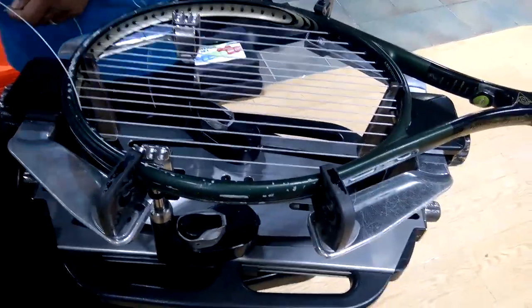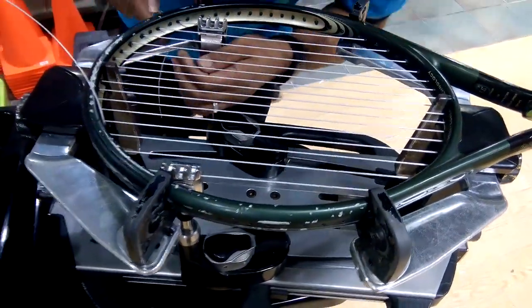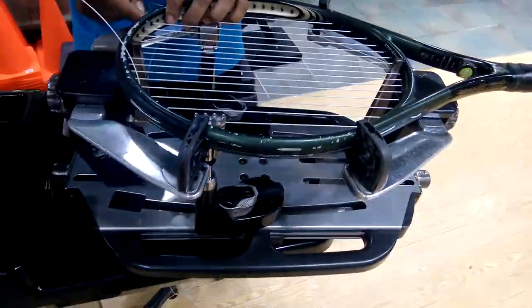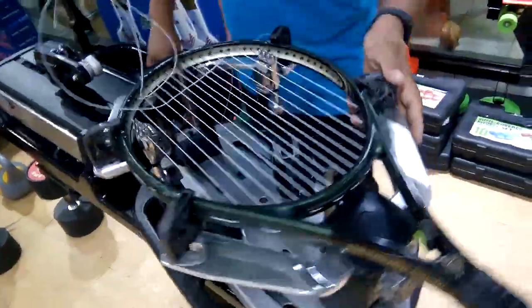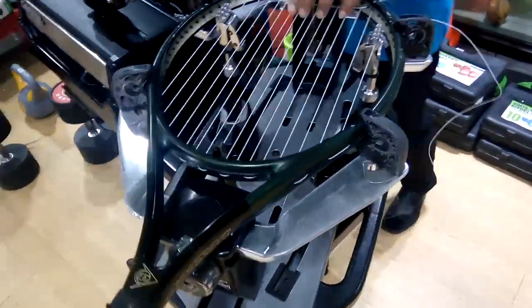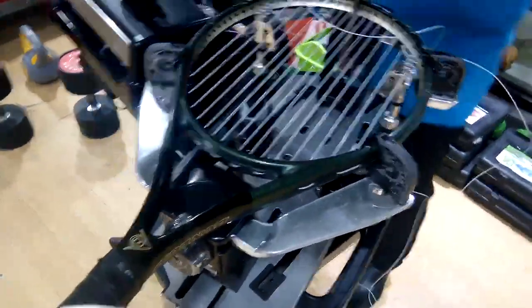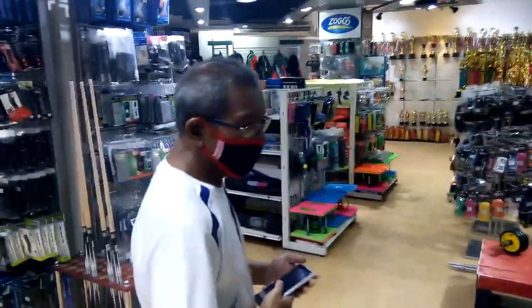All right, I wish to thank you. Thank you for the education. No problem, sir. I never saw a tennis racket get strung up before, and I thought that was pretty amazing. Norman was nice enough to have us in the store. And this is a sporting goods store in Tagbilaran.